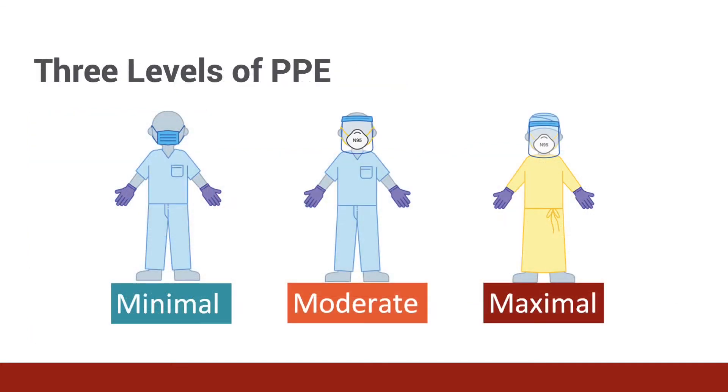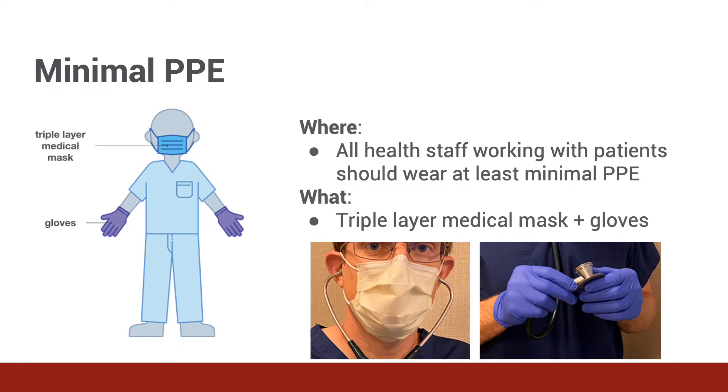There are different levels of personal protective equipment depending on the concern for the type of exposure. Minimal PPE, meaning gloves and a medical mask, should be worn at all times in all patient encounters. The mask protects the patient from asymptomatic transmission of infection from the provider, as well as protecting the provider from droplets from the patient. A mask should not be shared between providers. The two most commonly used pieces of PPE are gloves and the triple layer medical mask. Gloves are used routinely in the hospital and are most commonly non-sterile nitrile or latex gloves for most patient encounters. Any outer set of gloves should always be changed between patients.